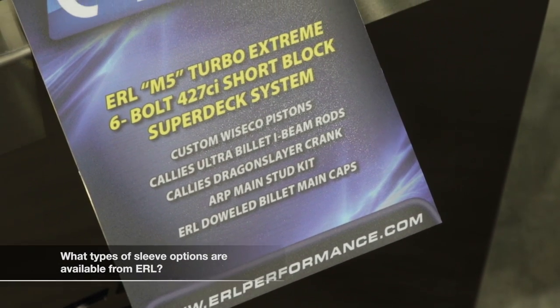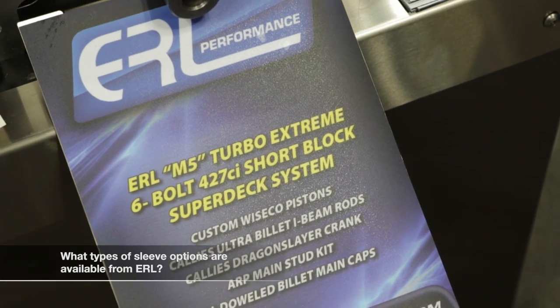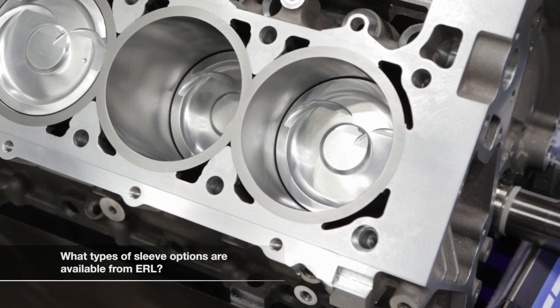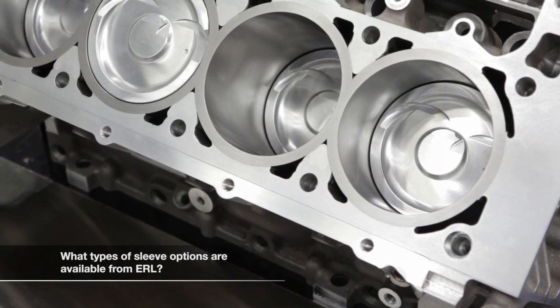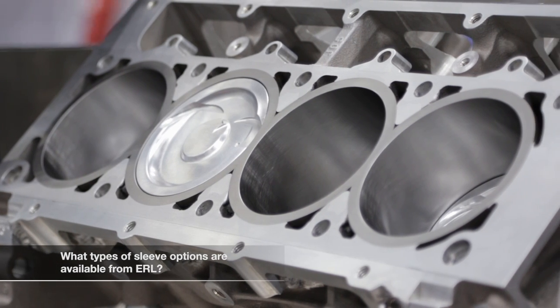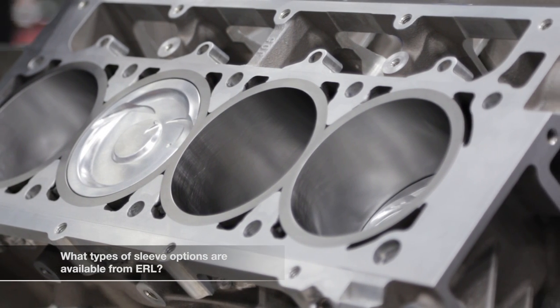We also offer the super deck, where we go in and machine out a large portion of the upper structure and add a truss design that we have a patent on. It ties the cylinder block between the cylinders at the Siamese portion so that any torque applied to the block — from motor mounts or the internal torque of the motor — actually stiffens the block and makes all that stress pass between the cylinders rather than right into the cylinder bore like a factory attachment point.